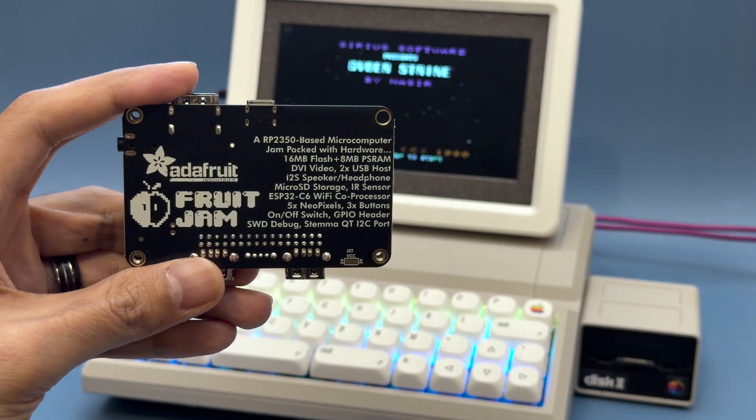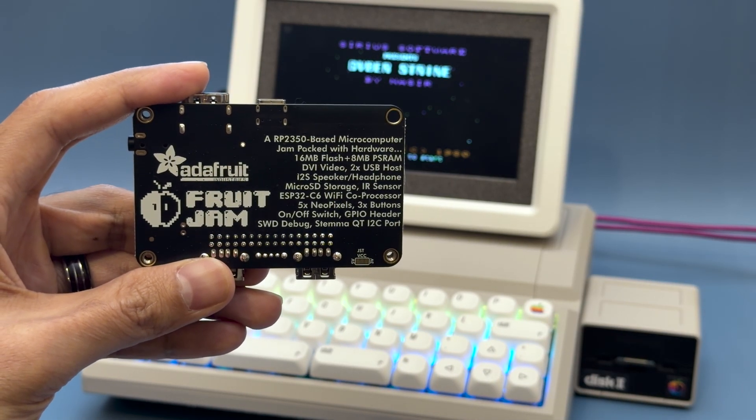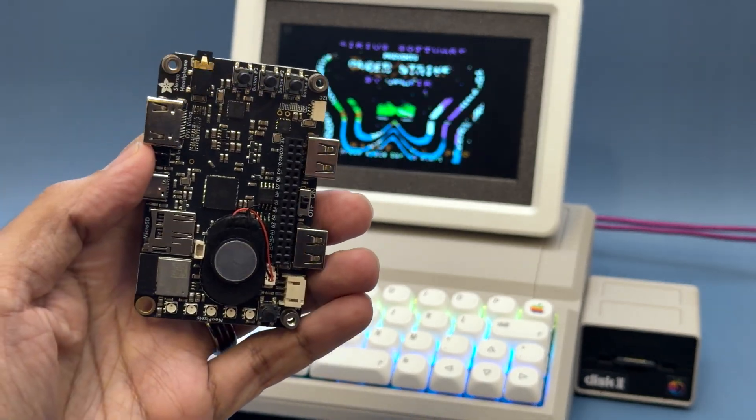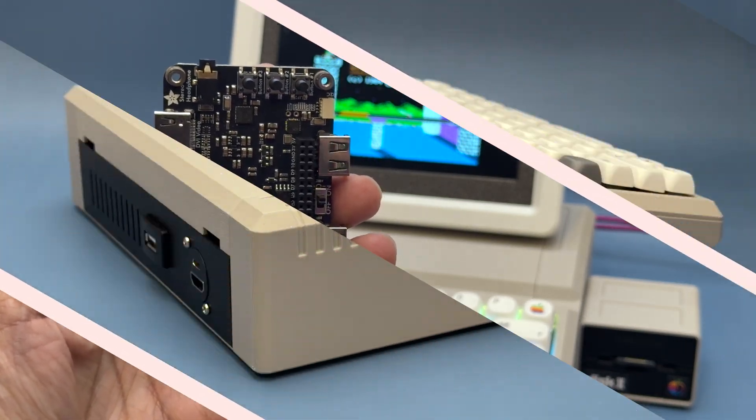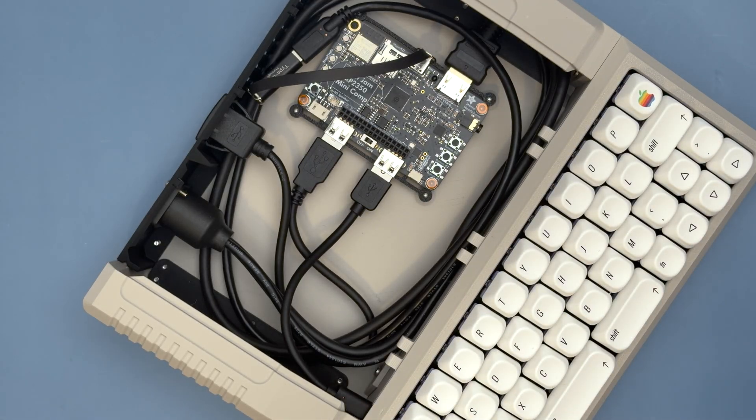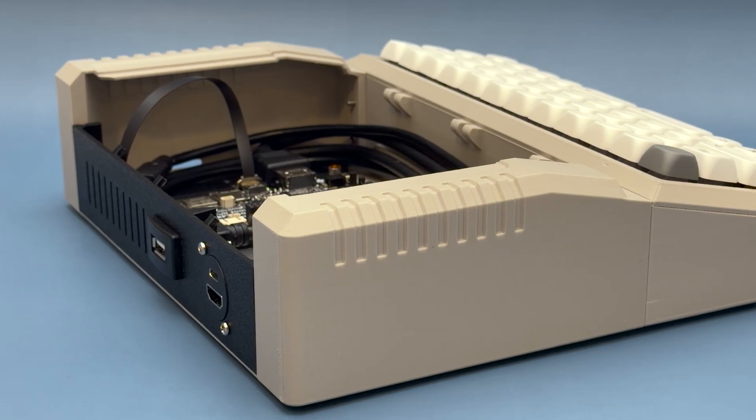It's really easy to get emulators running on the Adafruit Fruit Jam because it has everything you need to make your own retro-inspired mini computer. Having easy access to the Fruit Jam was essential to the project, so we made the top cover easy to pop off, giving you instant access to the dev board.